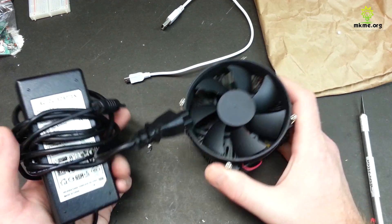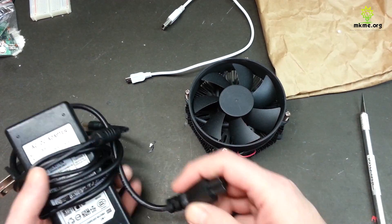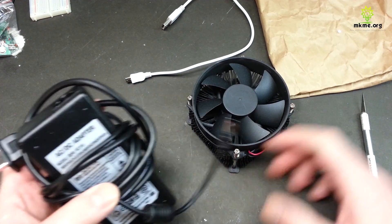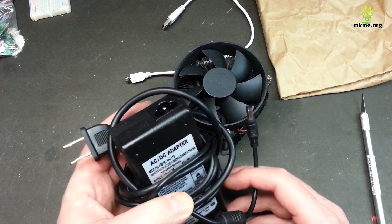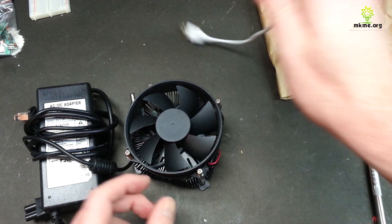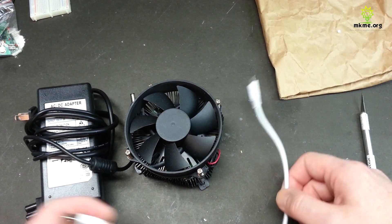This power supply that came with it — this one is not normally for these, I don't think. They don't usually come with one, but because I bought it used I got this. I bought it off eBay. I'm going to include a USB cable too.